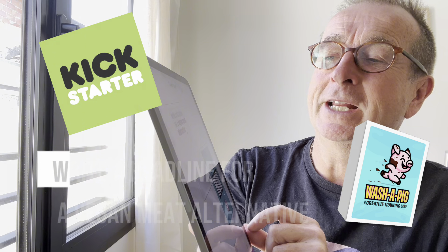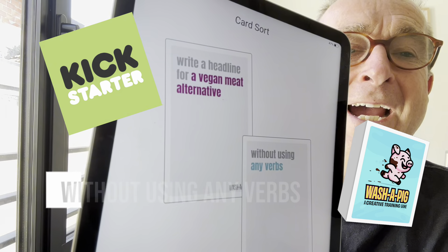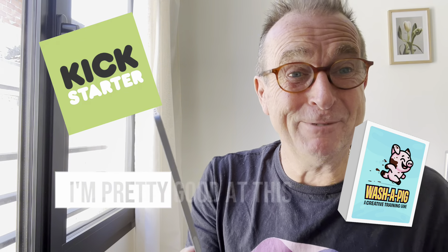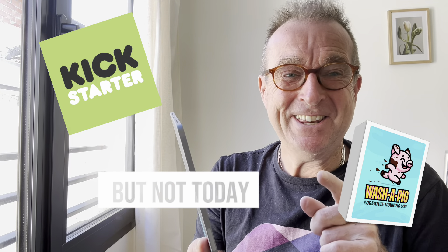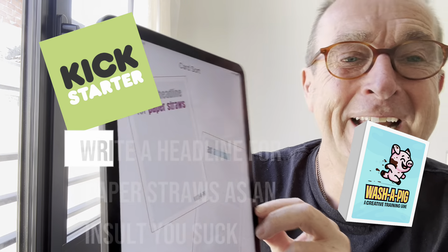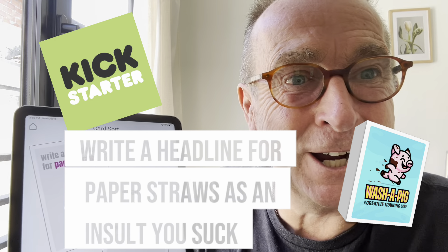Here it says: write a headline for a vegan meat alternative without using any verbs. I put a complete blank — I'm pretty good at this, but not today. Here's an alternative one: write a headline for paper straws as an insult. You suck, we don't.